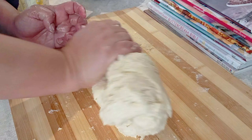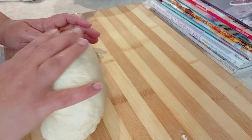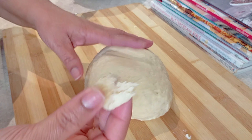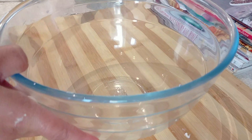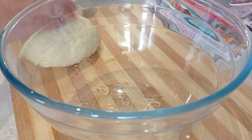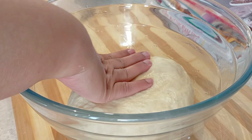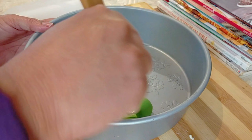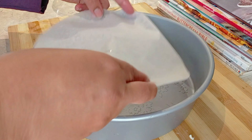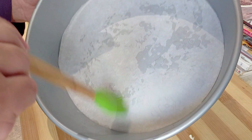We're just going to knead this for about five to seven minutes. We don't want it to be chewy, just nice and soft — just enough to get the dough ready. It's nice and soft, so I'm going to put it in a greased bowl to allow the dough to rise easily without sticking to the sides. I'll cover it and let it sit for about 30 to 45 minutes, or until it doubles in size. Meanwhile, I'm preparing my nine-inch pan by greasing the sides.